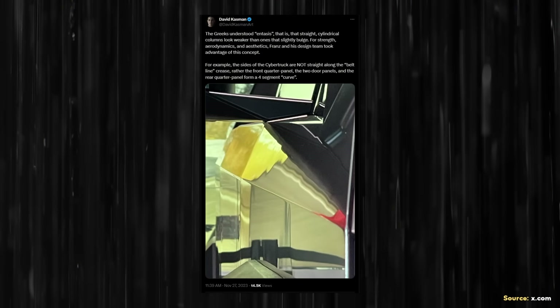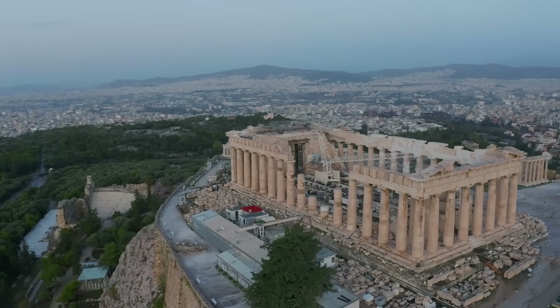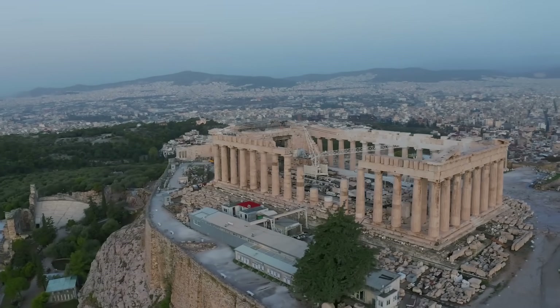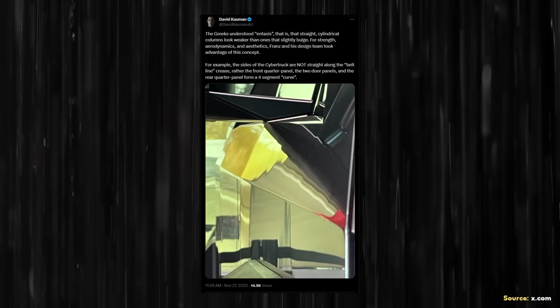When it comes to the sides of the Cybertruck, the panels may look flat, but they actually have a subtle curve. As David points out: "The sides of the Cybertruck are not straight along the belt line crease; rather, the front quarter panel, the two door panels, and the rear quarter panel form a four-segment curve." This subtle curve is something referred to as entasis, a design cue used for cylindrical columns to give them proper appearance and add strength. These subtle curves make the Cybertruck look better, improve aerodynamics, and add structural strength.